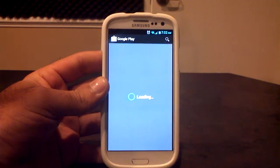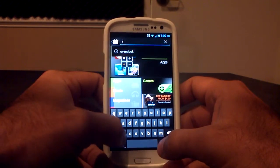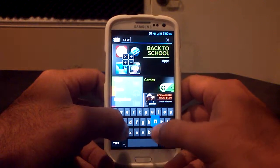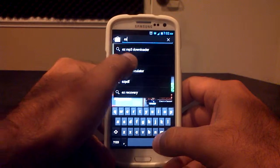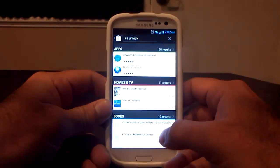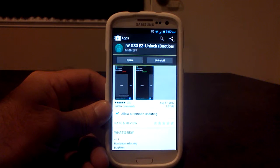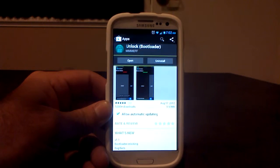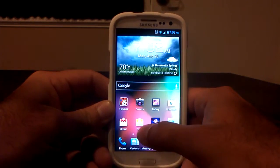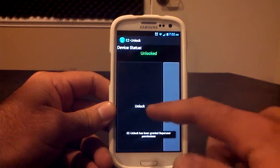Go to your Google Play Store, type in EZ Unlock. Right there — the VZWGS3 EZ Unlock boot loader. Once you download that, you just go into the app which is right here, and you click the unlock button.